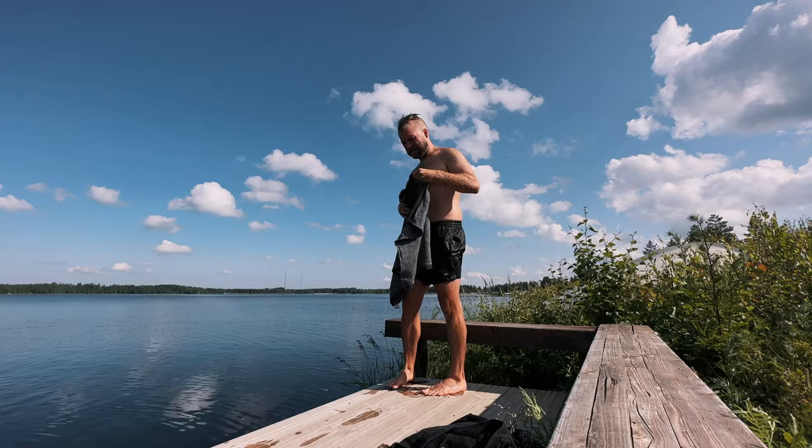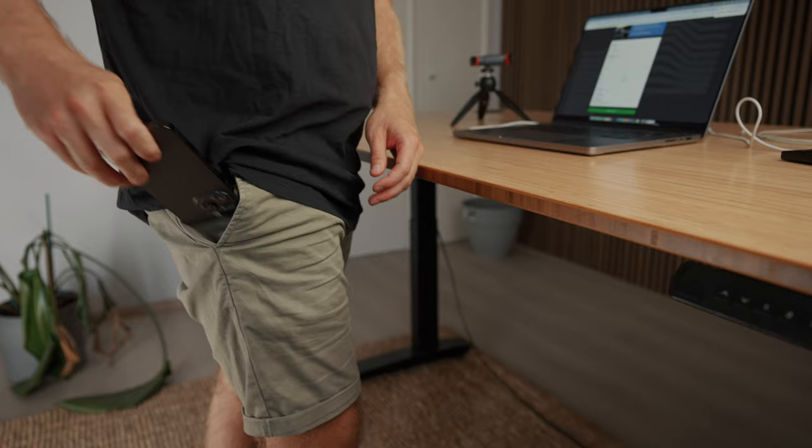The first vlogging setup I would suggest for beginner vloggers and content creators is basically whatever is in your pocket right now — basically any mobile phone. The reason I suggest that is because you're not going to have to go out and break the bank right away. Instead you can just use what you already have, and because people walk around with their phone in their pocket, you're never going to miss a moment.